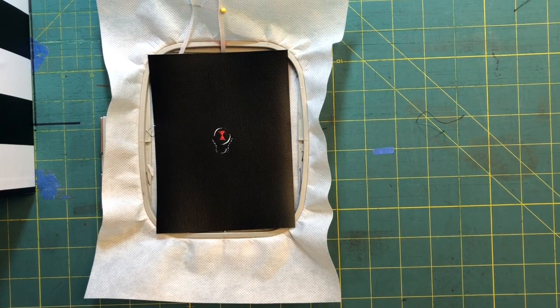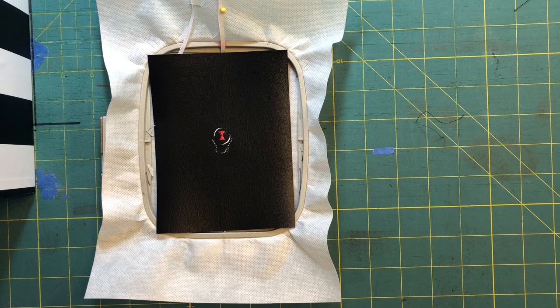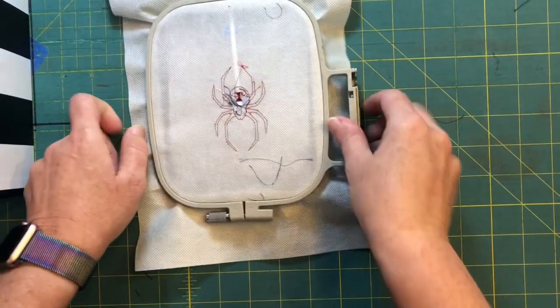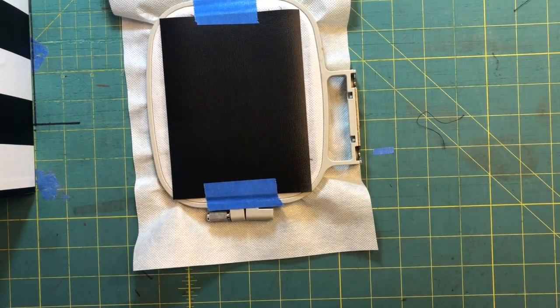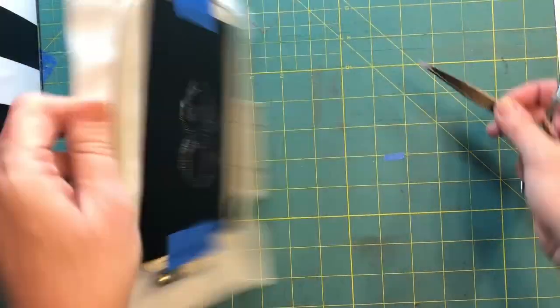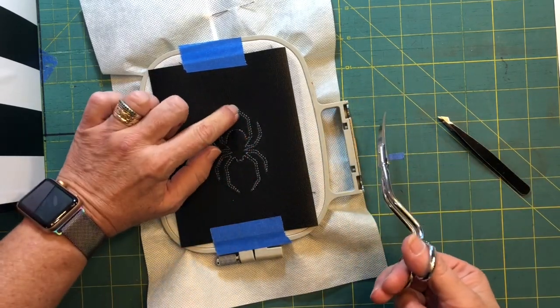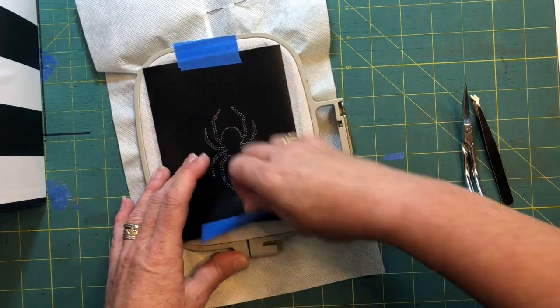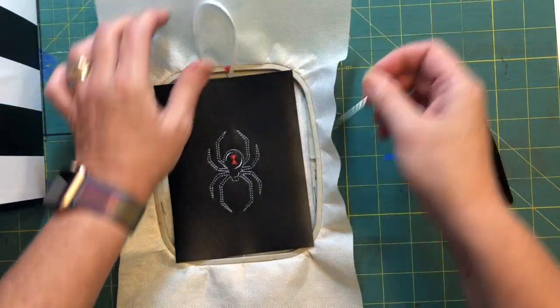It doesn't look like we've done a lot, but we're almost done with the spider. The hardest part is going to be the cutting. Once we've gotten all the way through color stops one, two, three, and four, it's time to attach our back — just like that — and then throw it back in the machine and run color stop. Truly and genuinely, it is that easy.